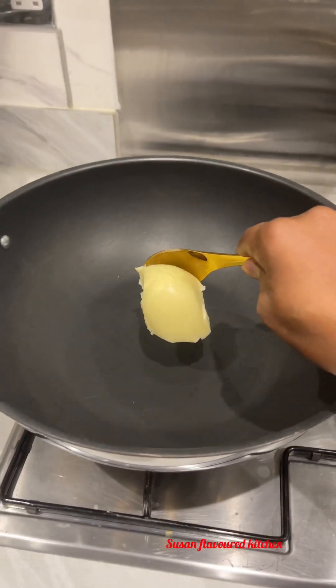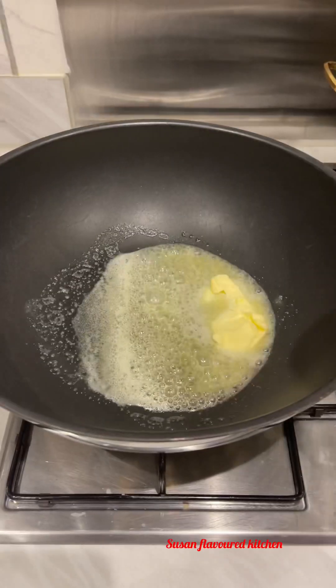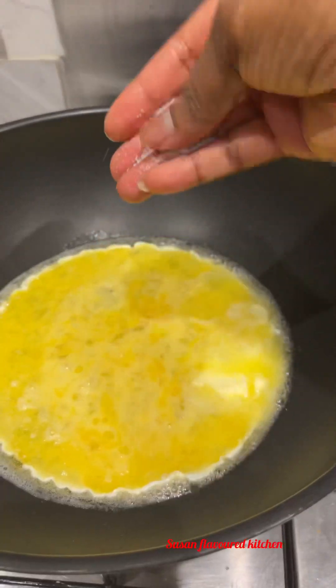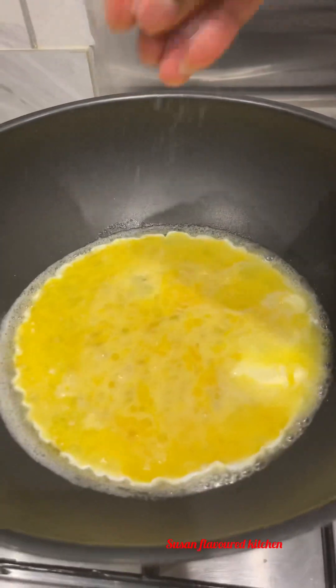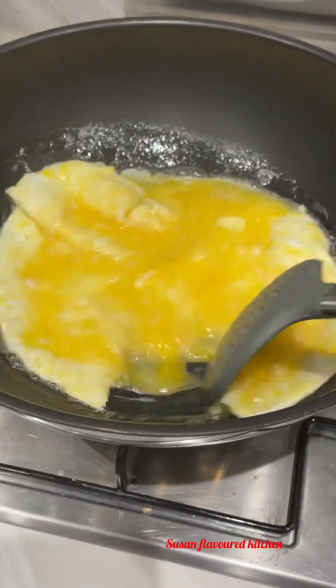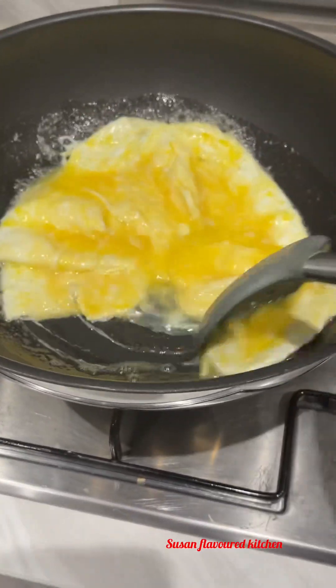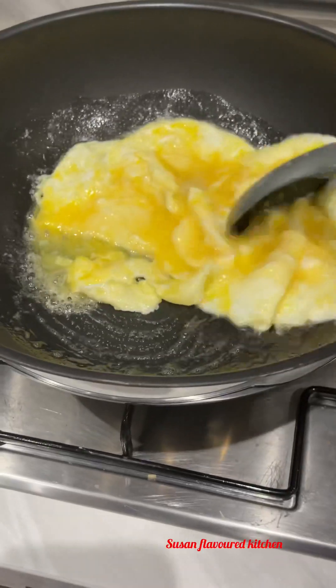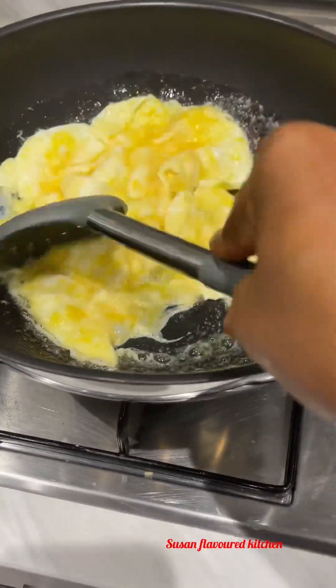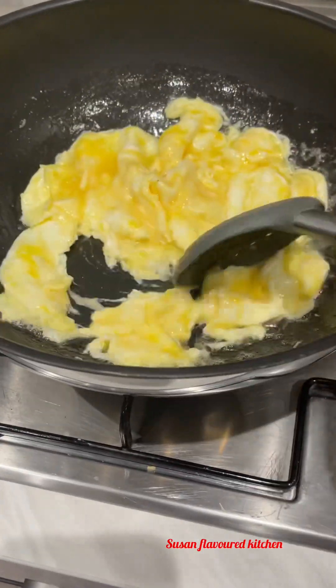In another pan I added some butter and I fried my egg with just a pinch of salt. You can see how beautiful the egg is looking already. This food — my kids are eating this food, my whole family.